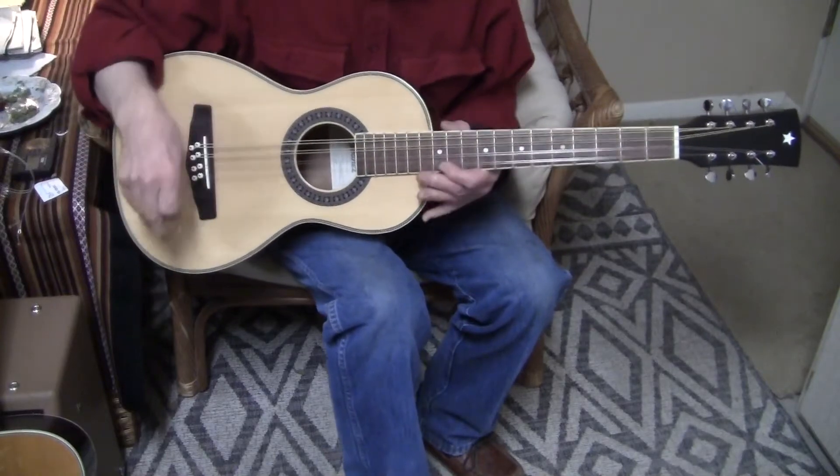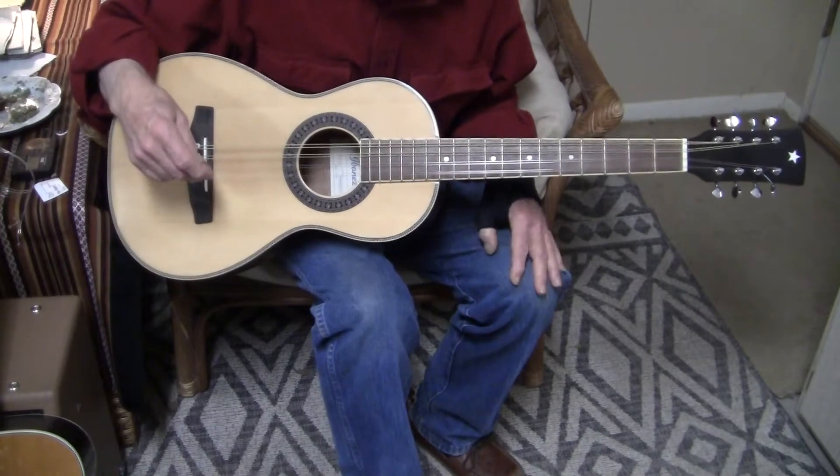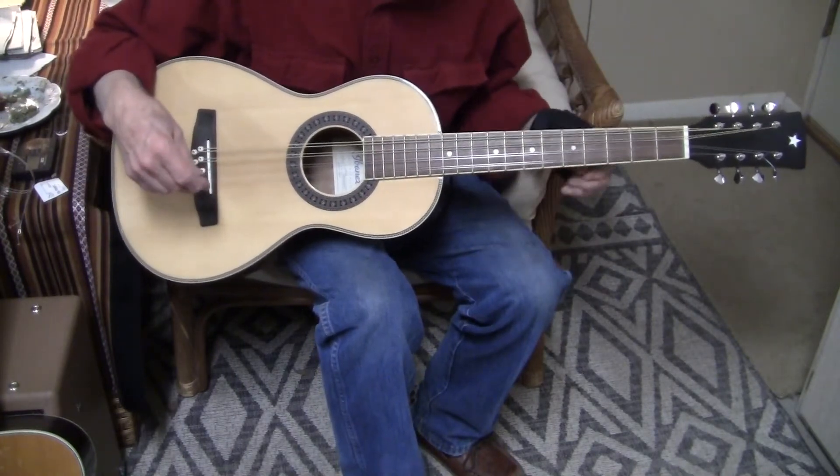If this was a parlor guitar, I'd be doing a 20 minute long demo, but I don't know how to play these things, so it's going to be a short demo.